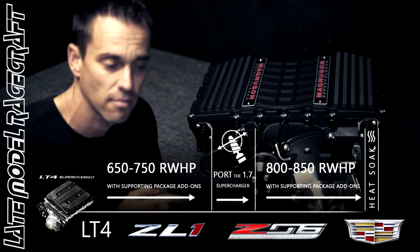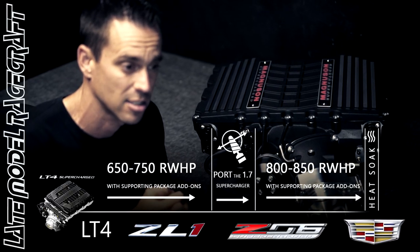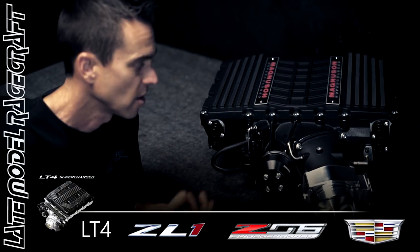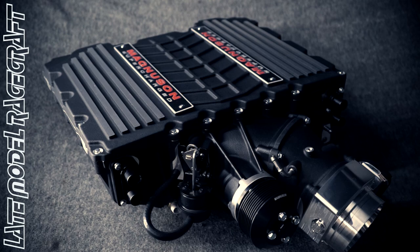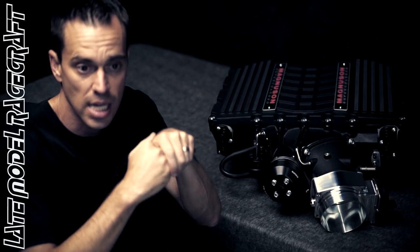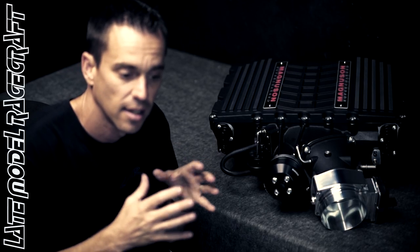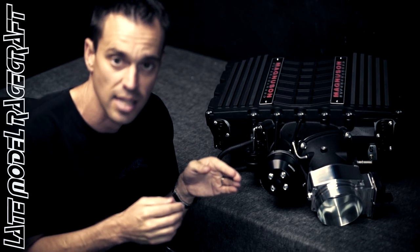Once we hit 800 to 850 rear wheel horsepower, that's when I try telling customers let's start thinking about going to the 2650. We can put this supercharger on your LT4 platform — we don't have to spin it nearly as hard to make, say, 15 pounds of boost. We can actually make a little bit less boost more efficiently and still get the horsepower we want versus the stock 1.7.